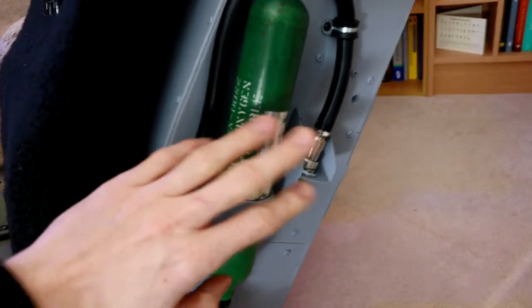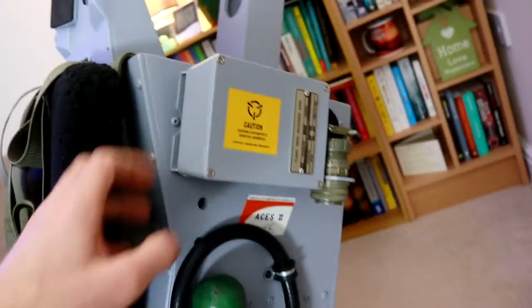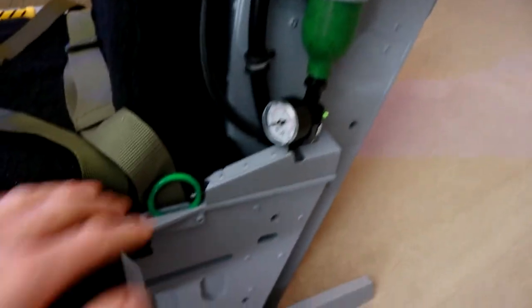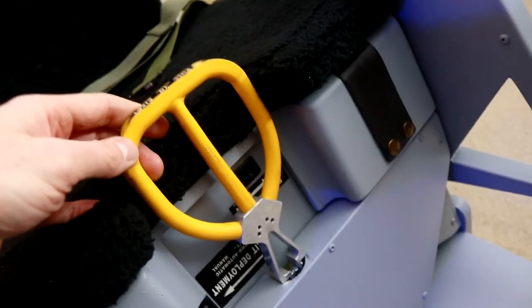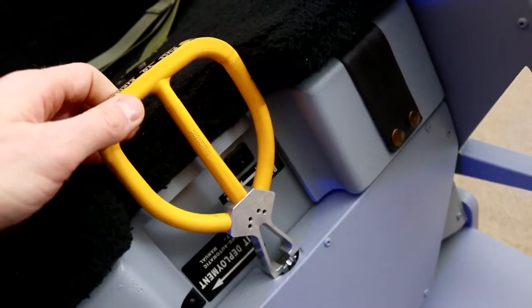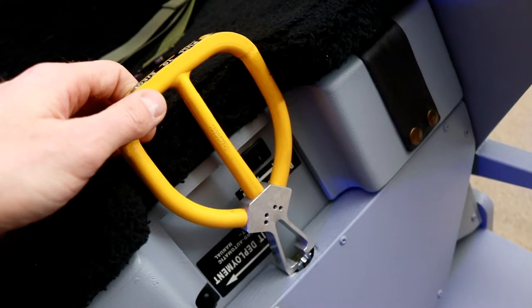I'll cover how this oxygen system was done, how I did this flight recorder data box, and all the details like bending metal. For example, how I came up with this idea for an ejection handle which actually works — so if you pull it, your pilot will be ejected in DCS or BMS, whichever you like to play.